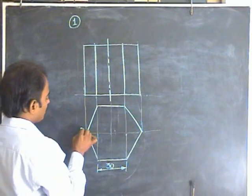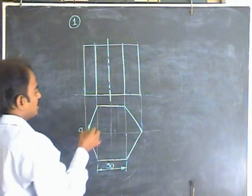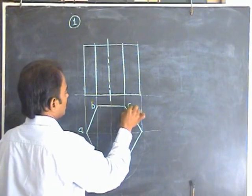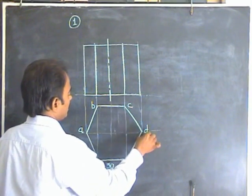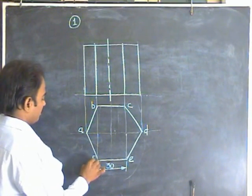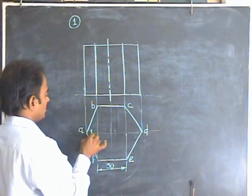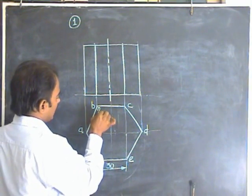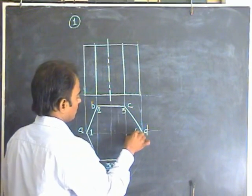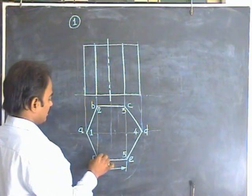Naming is very important. Start with A for the first point, then B, C, D, E, and F — likewise for the top points. For the bottom points, you have 1. Place it inside the hexagon: 2, 3, 4, 5, and 6.